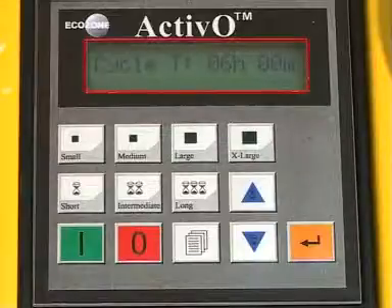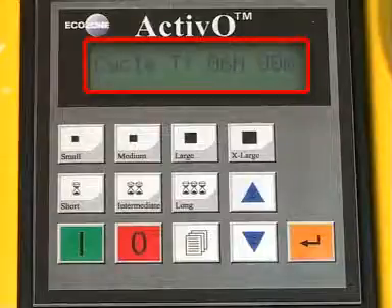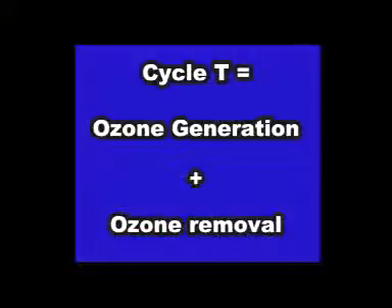The screen will now show you the total cycle time that the ACTIVO will actually be operating. This includes both the time to put ozone in the room, removing the odor, followed by the time it takes to remove the ozone from the room. When the machine shuts off, no odor, no ozone.